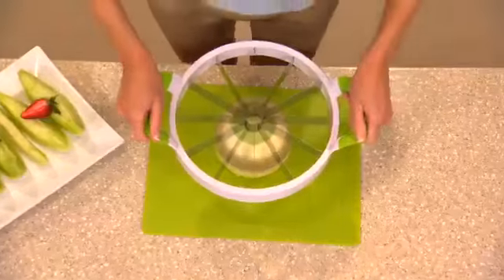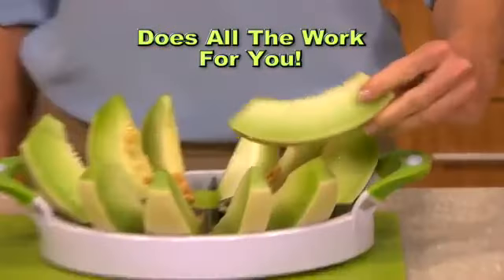Watch. Simply hold the easy grip handles and push down. Perfect Slicer does all the work. It's that easy.